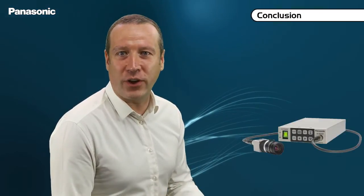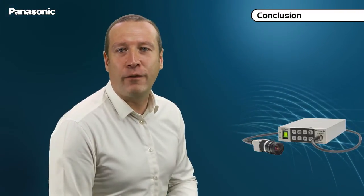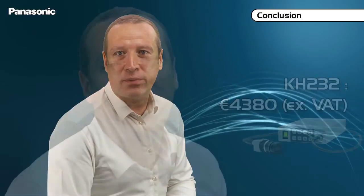The retail price for the three-chip model, with its control unit, a 4 meters long cable, and its 12 volts power supply, is 4,380 euros. With these two models, Panasonic offers broadcast quality with incredibly compact camera heads.